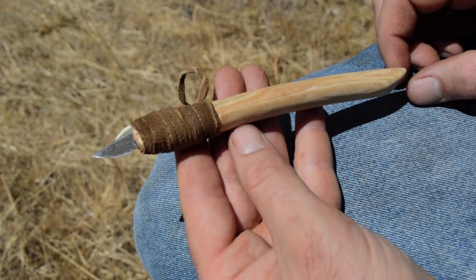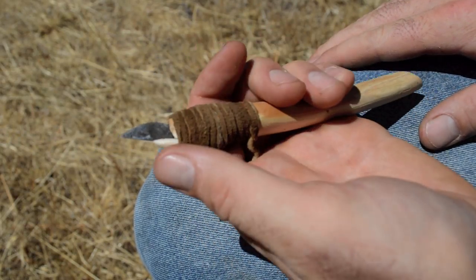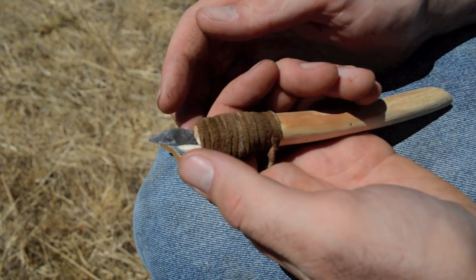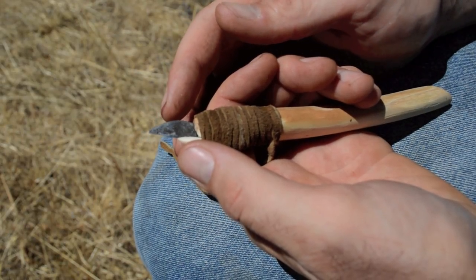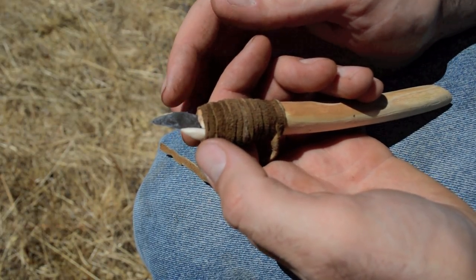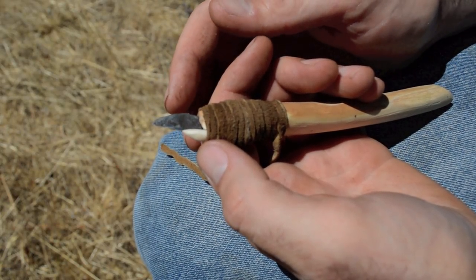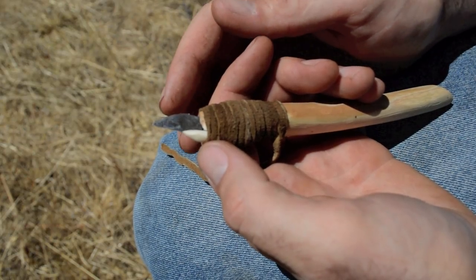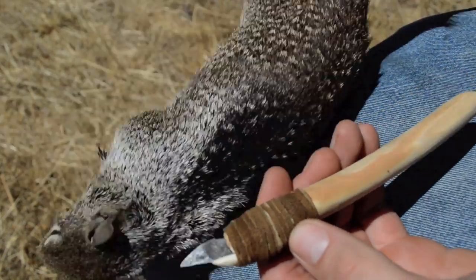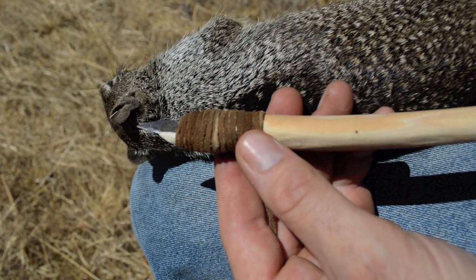Whenever I complete a project like this I think about the people from long ago that made these tools to survive with. You can hold it in your hand, put your thumb right there on that bone, and see just how well it works for fine detail cutting. The blade is small but they found traces of protein and fat on it, so it was likely used to butcher and skin animals — probably gophers or ground squirrels. The Canadian Iceman had a garment consisting of over 90 ground squirrel skins sewn together, and this knife also had a sheath made out of ground squirrel skin. In part two of this video we'll test out this knife by skinning a ground squirrel and making a sheath.